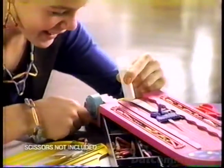Beautiful Beads, Beautiful Beads — a whole new you. Just cut, wrap, roll, glue. Oh so easy, hot looks too. Beautiful Beads, a whole new you.